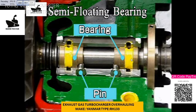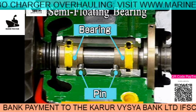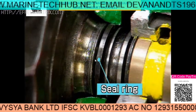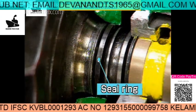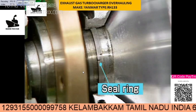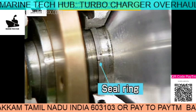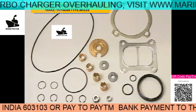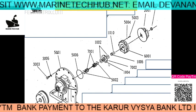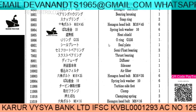This is the semi-float bearing — there is a locking arrangement pin here. Make sure that the bearing is put exactly in place and is locked. The sealing ring comes on the turbine side, and sealing rings come on both sides with a locking arrangement — it should be locked and should have spring action. These are the spares. Here is the exploded view of the turbocharger showing how to assemble it, and the full component list is here for your reference.